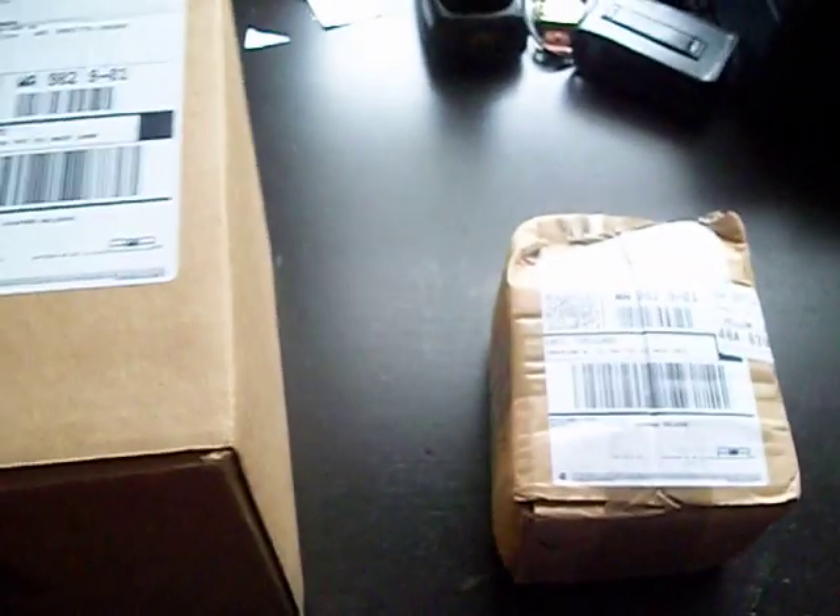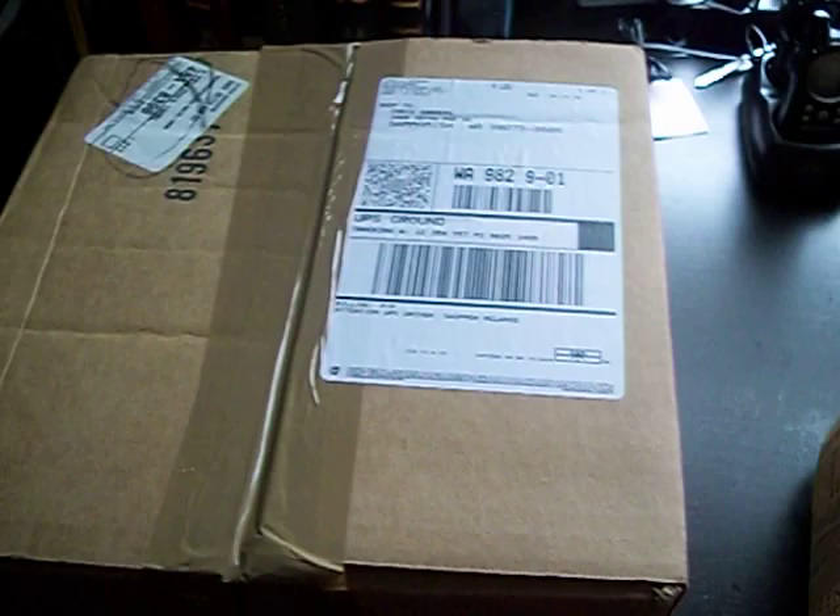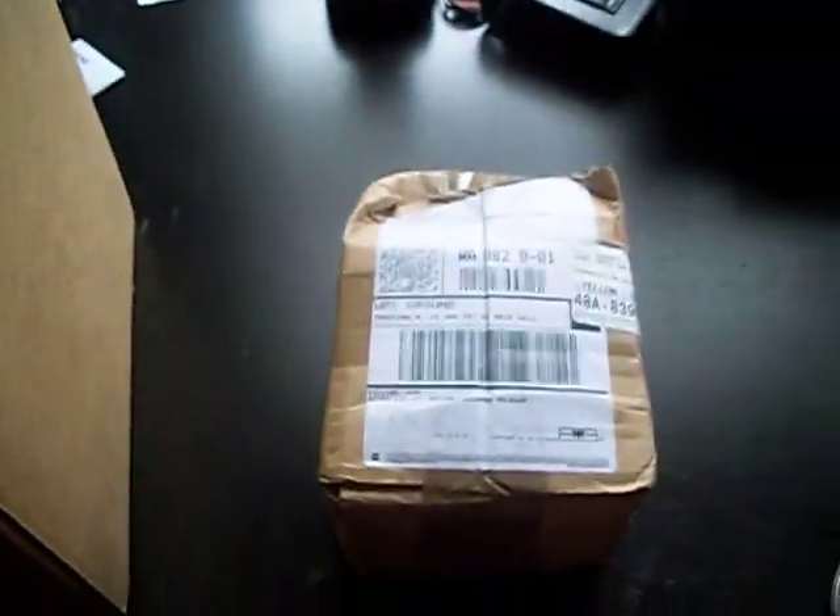Hey YouTube, this is Sandman from Full Metal Airsoft, and today I have another quick video. This is just an unboxing of some stuff I ordered from WeaponLender.com, my favorite airsoft retailer. So let's go ahead and open these up.